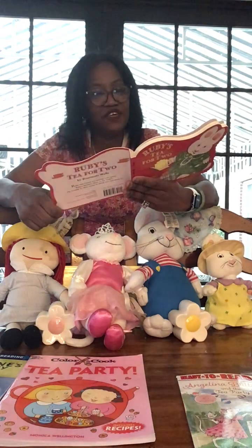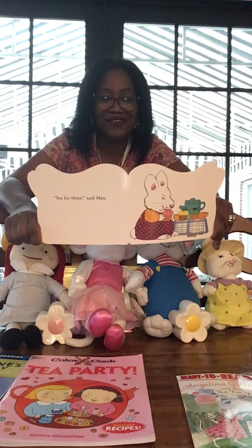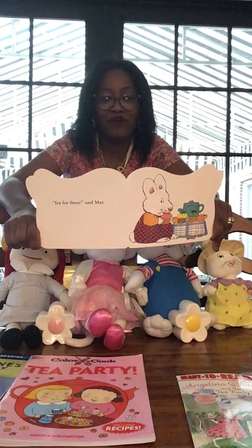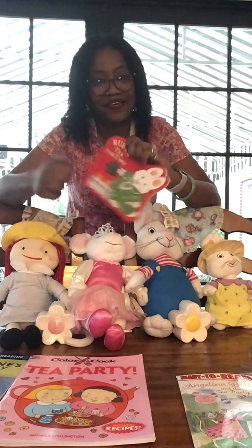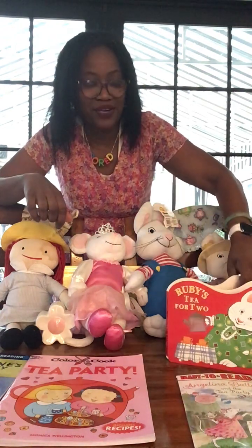'Tea for three,' said Max — so that was his plan all along! And that is the end of Ruby's Tea for Two by Rosemary Wells. This is a board book as well as a Better Off Reading Everyday book.